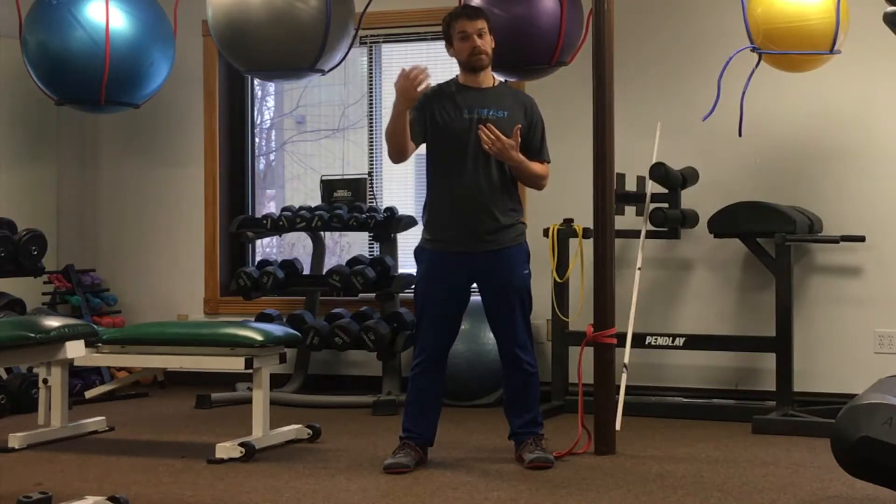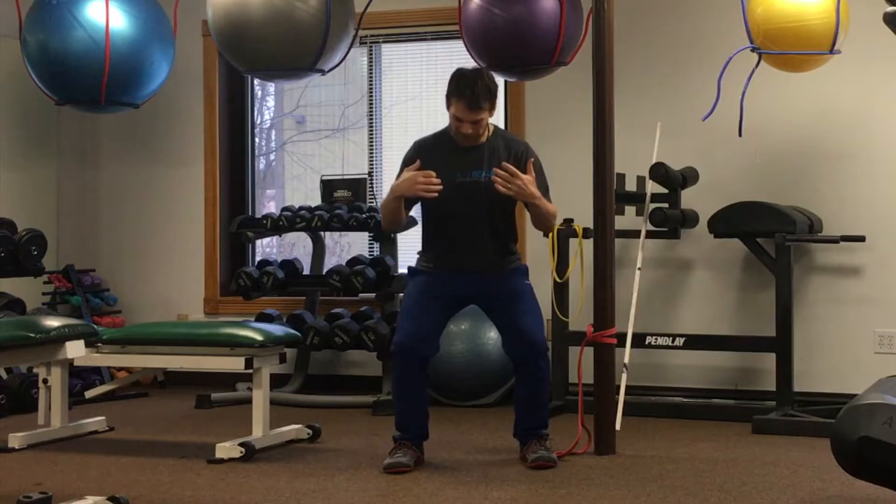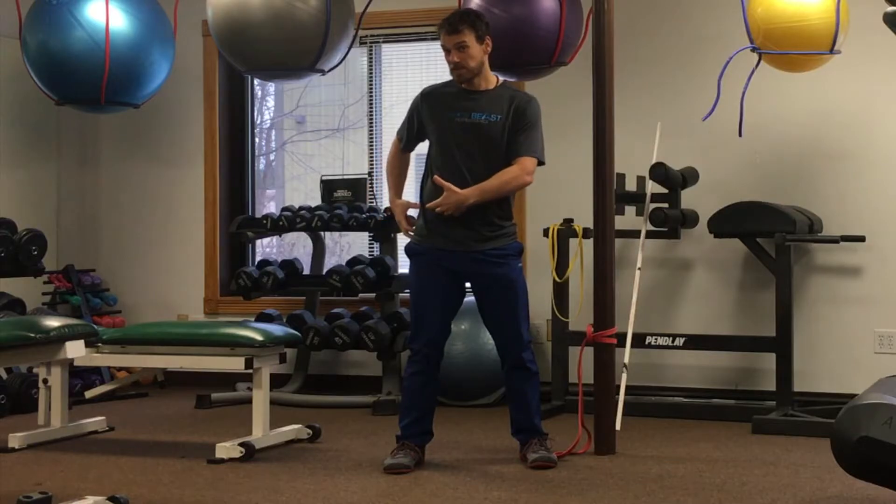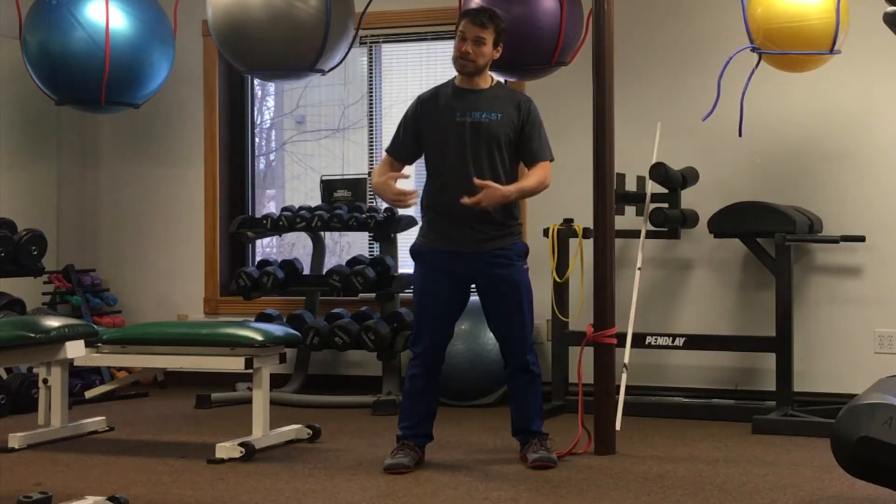I notice that during a squat movement my knee buckles inconsistently. This might not happen with an air squat, but maybe with a loaded squat — you might need video or someone else to confirm for you. As I squat down, if that knee starts to buckle in a little bit, it's going to be very limiting. Part of this has to do with hip stability and ankle stability, even though it looks like a knee problem.